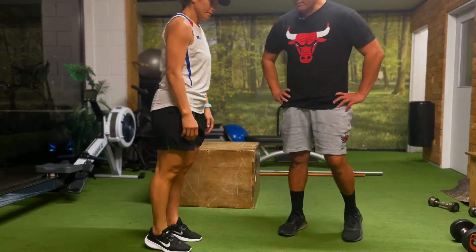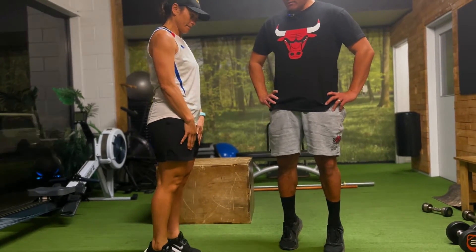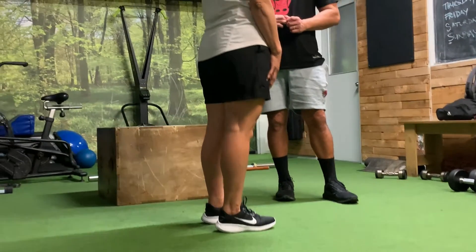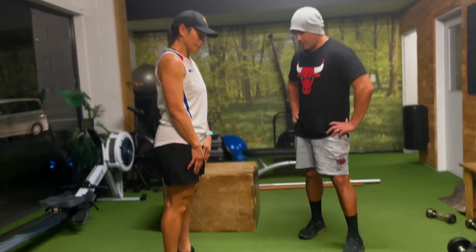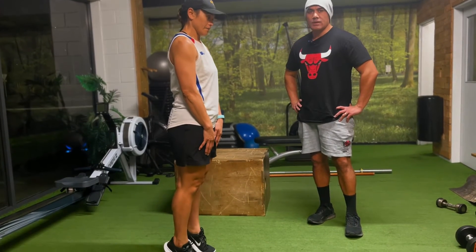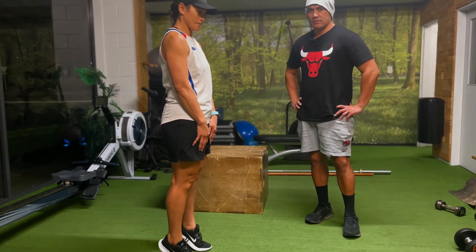And for our last leg exercise, calf raises — nice and simple. Just lean forward, raise up onto the ball of your foot near your toes, and hold it for half a second, then come down. You can go anything between five to ten reps — it's entirely up to you.